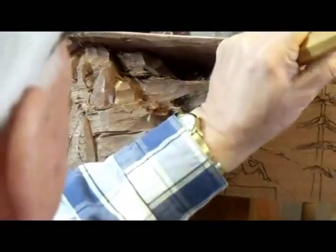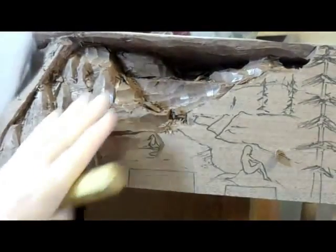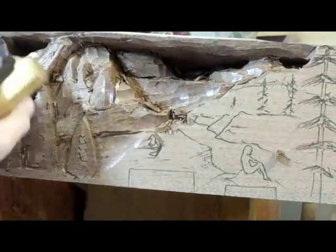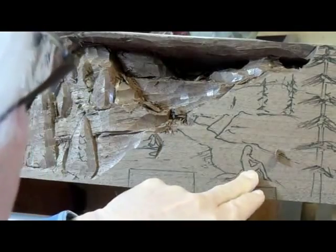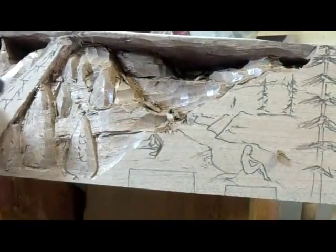It's in this rough-out stage of the mantle that you're really determining the picture — how the flow is going to go. You're trying to visualize how this mountain is. For instance, I want this ski lift to not be a major player, I don't want it to be a focal point. What I want to be the focal point is the lady on the rock here. I want that bridge to be the focal point, and the coat of arms over here.